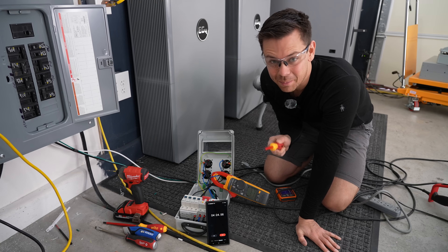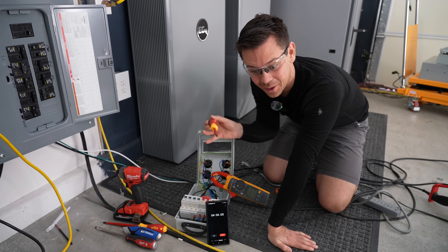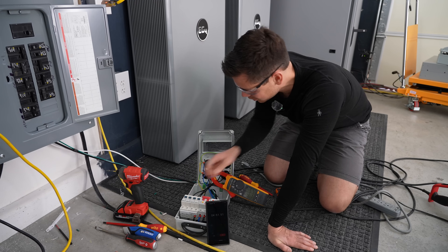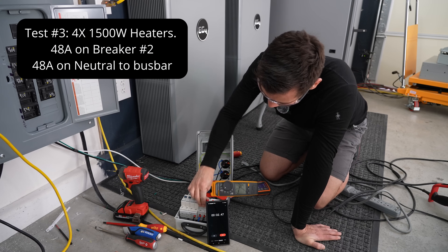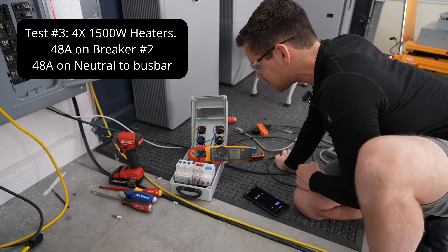Now we're going to disconnect power and wire both outlets to a single breaker. That's got to trip it. If it doesn't trip with 50 amps on a 20-amp breaker, we've got a problem. The breakers are not hot, and neither are the wires — they cool down fast. Everything through a single breaker. Let's turn it on. Finally! At least it actually tripped, my goodness.